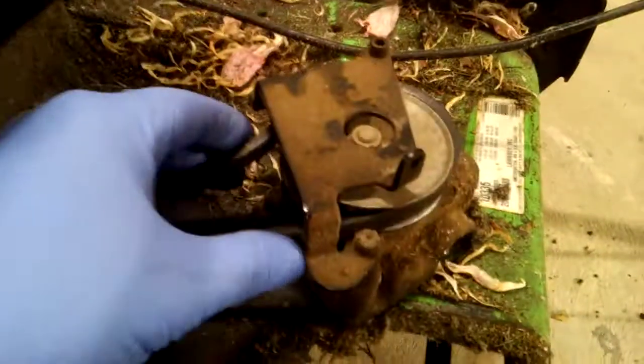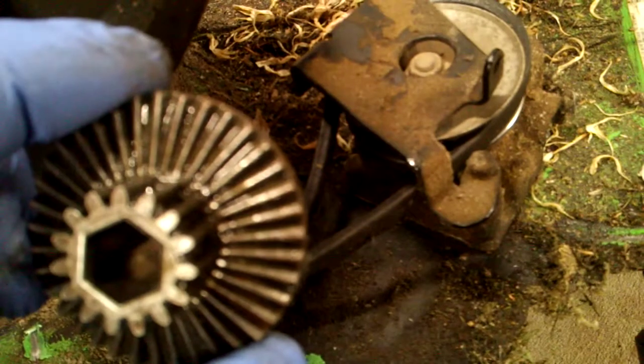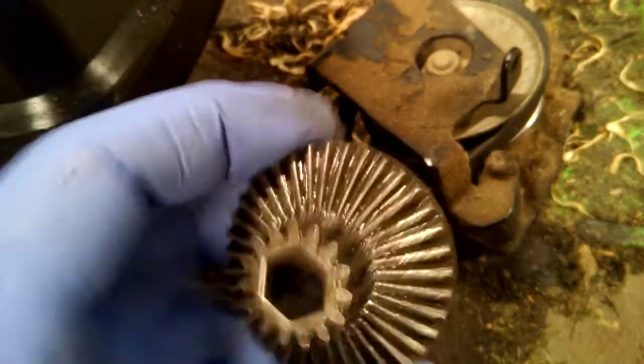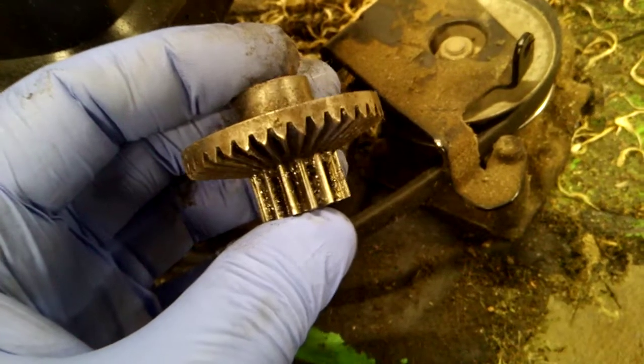What you are witnessing here are the guts, the internal componentry of a Lawn-Boy lawnmower — the transmission, I guess you'd say. This is what makes the self-propelled thing propel. That bevel gear in there is toast. And this gear here, its mating gear — you can see the teeth are just kind of rolled over. You can see the profile. Junk.